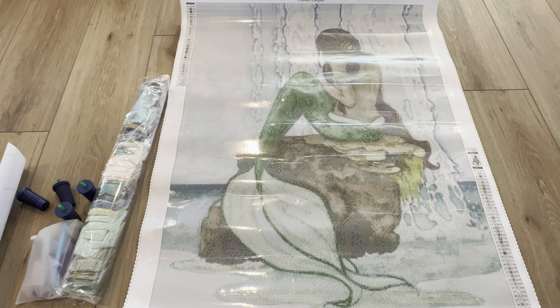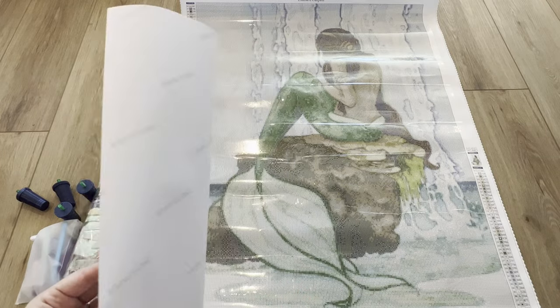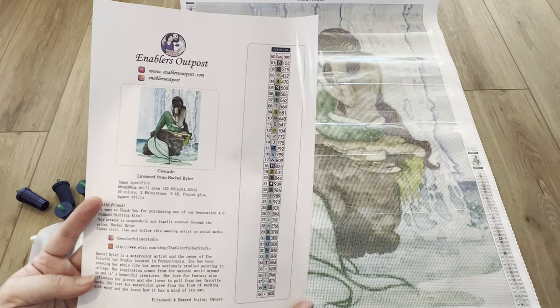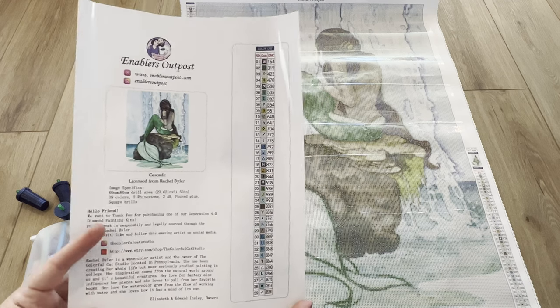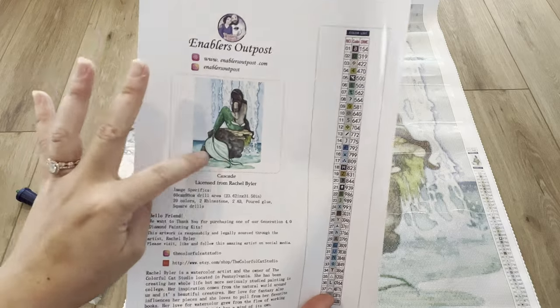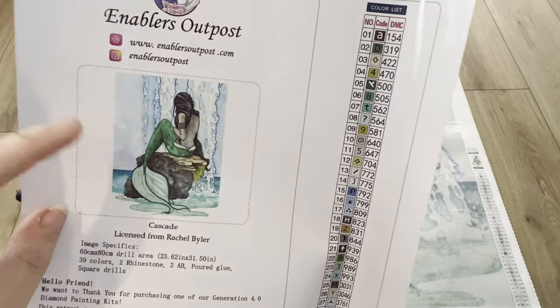This one has 39 colors and just looking at the color chart, I'm going to assume two crystals and two ABs because I see two C codes and two AB codes — so that's four total special drills. If there are any more I'm sure we'll find them. We also receive a photo paper sheet — not a sticker sheet — with the Enablers Outpost socials and website, plus the original photo, which we can run through our sticker machine for our log book.